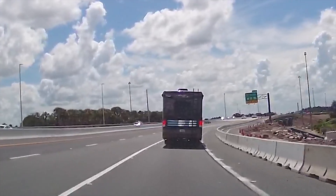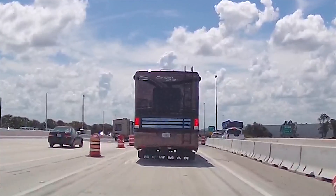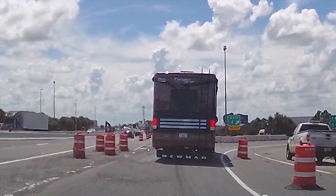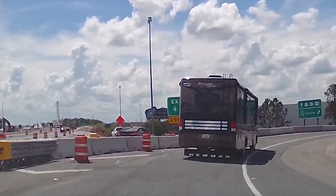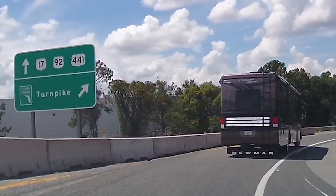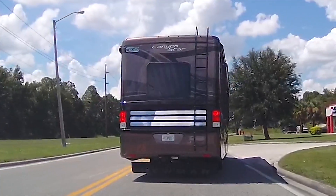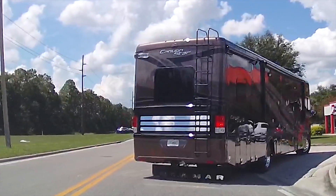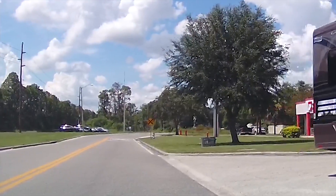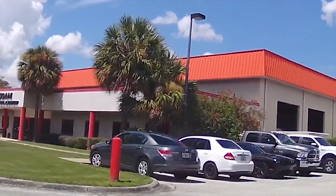Here we are at exit 4 off of Route 528 in Orlando, and this is a perfect demonstration of how you need to slow down to drive around an exit ramp. It really becomes unpleasant, especially one under construction, because it starts bouncing you back and forth and everything really starts to rock. Coming up here is a very good demonstration of just how unstable this particular chassis is — I'm fully loaded, within about 500 pounds of max weight.